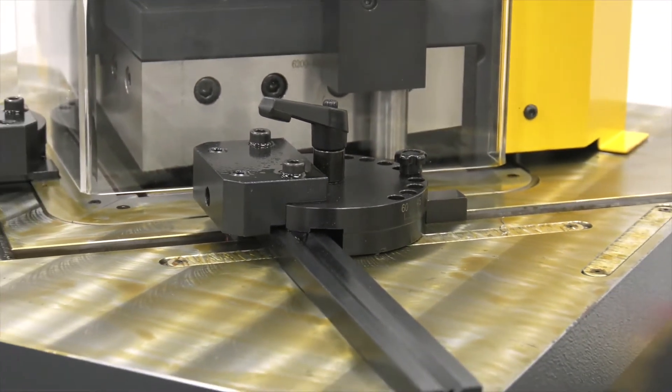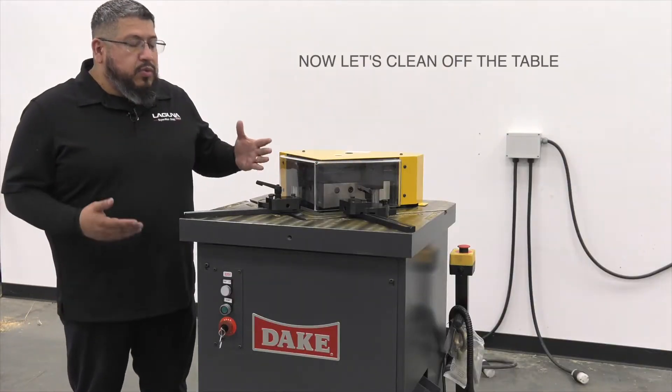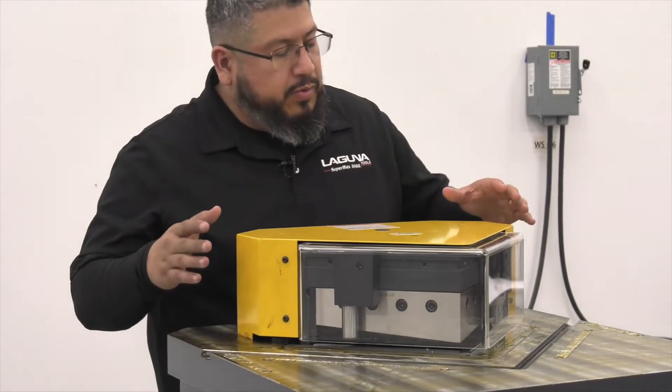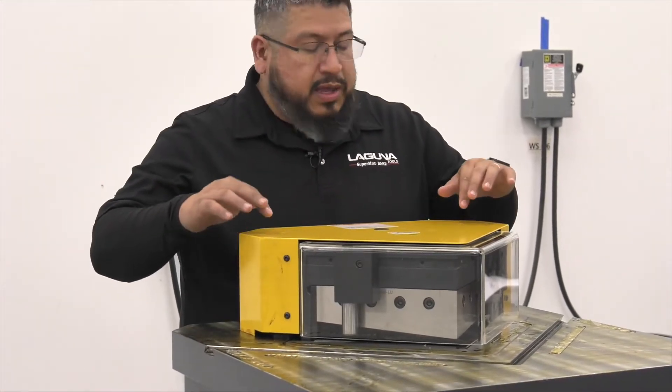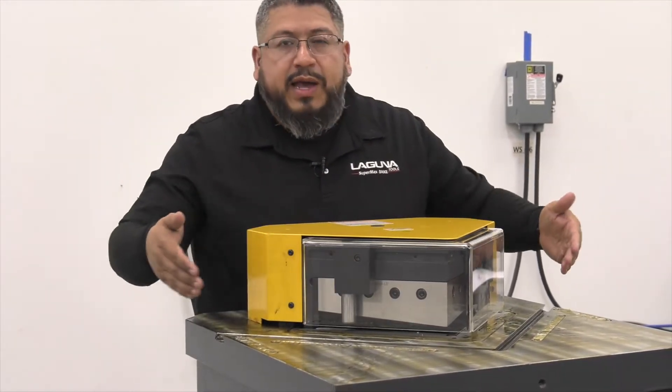Your machine will come with a protective rust inhibitor that will need to be cleaned off before use. We will use WD-40 to clean ours off. Before cleaning the table, we're going to remove this top cover by taking off the two screws up top and one in the back. We've also removed the guides.